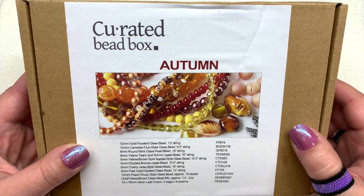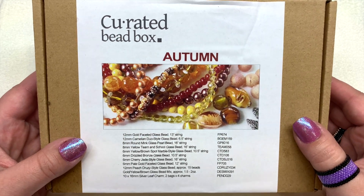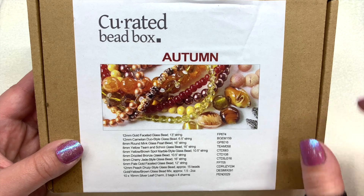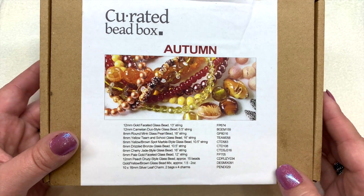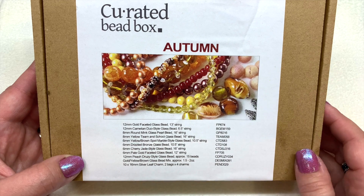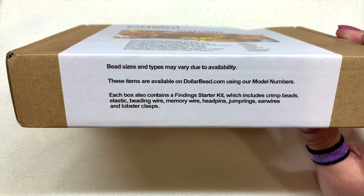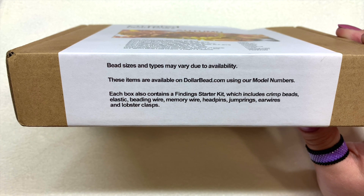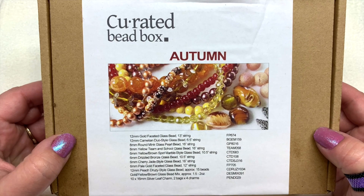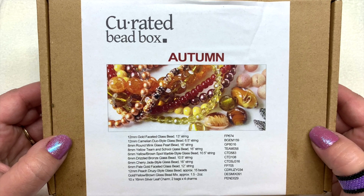Hello everyone, it's Gina from orchidandopal.com and welcome back. I'm here today with the curated bead box for the month of November 2020. Our theme is called Autumn, so we're going to look at some warm fall-ish tones. The list of everything included is right outside the box. You can also plug in the SKU numbers at their sister site dollarbead.com and pick out these items individually. They also have a finding starter kit inside, which includes a lot of the materials you'll need to get started on some projects — another reason why I recommend this subscription, especially for newer beaders.